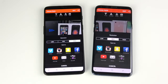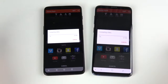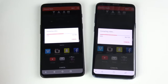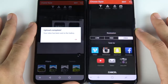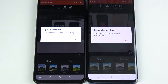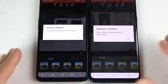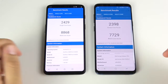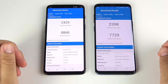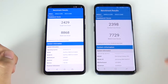In Video Shop, I shot a 45-second clip and we're saving it to the gallery on high settings to see which is quicker. They're both flying because it's a smaller video — but this is extremely close. The OnePlus 6 finishes slightly first — almost identical video rendering performance. Final Geekbench scores: single-core 2429 on the OnePlus 6 versus 2398 on the S9 Plus. Multi-core 8868 on the OnePlus 6 versus 7729 on the S9 Plus.